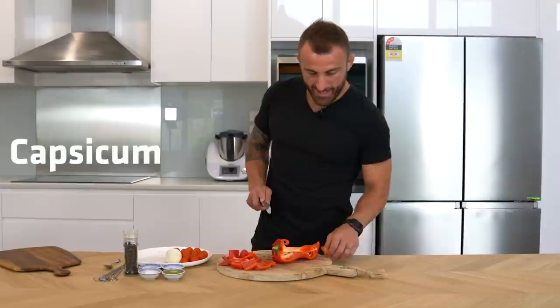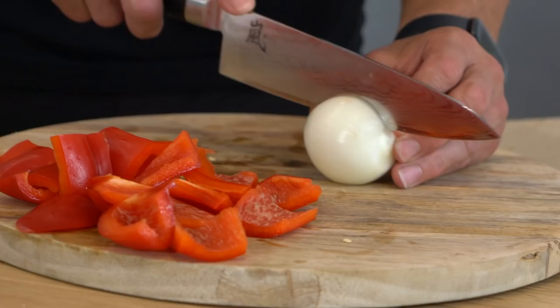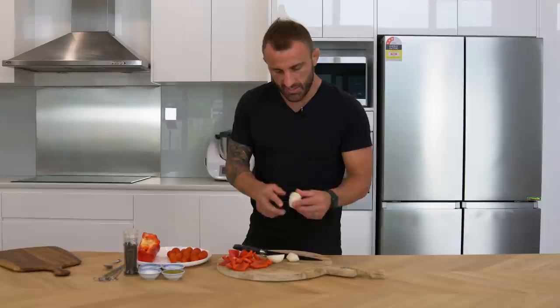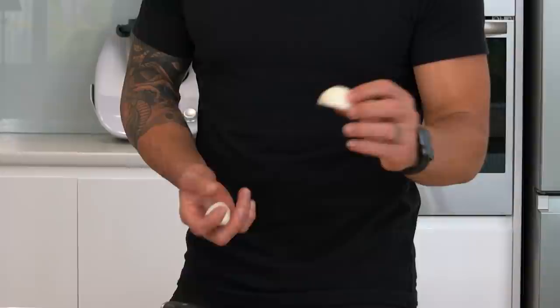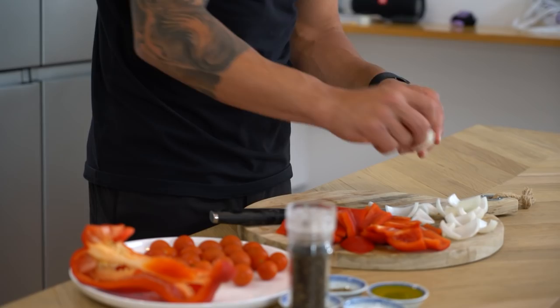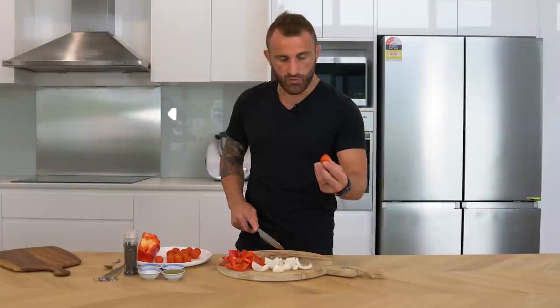That's the capsicum — or for my American fans, red peppers. There we go. Onions, nice and easy. Carve them up — again, I want them a decent size. This is a pretty small onion but I reckon if I cut it like that we'll still get half-decent sizes. The smaller pieces we can keep together. And the cherry tomatoes, I'm just gonna cut them in half — I feel like half is probably the perfect amount. That's the tomatoes, onions, and capsicum done. Now the lamb.